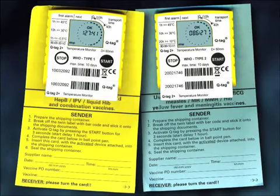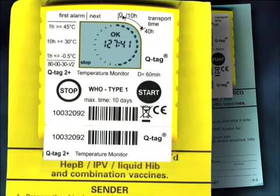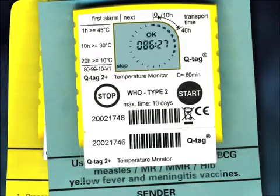There are two types of devices. The Type 1 device is attached to a yellow backing card and is designed to accompany the DTP, DT, TT, hepatitis B, IPV, liquid HIV, and combination vaccines.